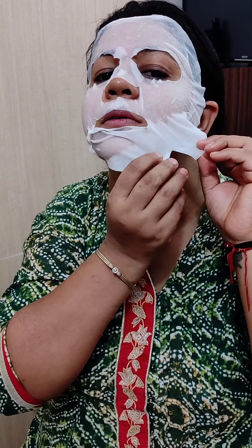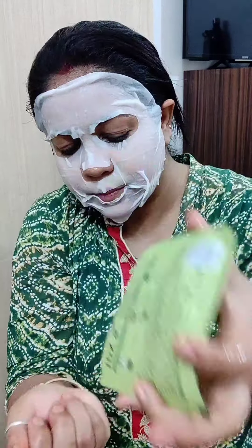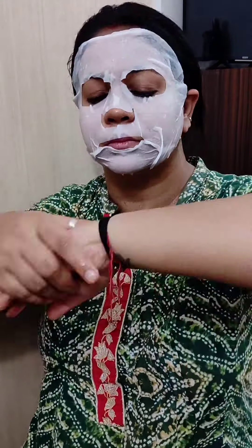Isse maine 15-20 minute tak rakhhungi apne chehre par, aur massage karungi. Dekhiye, kaise main massage kar rahi hoon — kyunki jo serums hain, jab tak woh aapke skin ke under penetrate nahi karenge, uska koi fayda nahi hoga. Ye Pond's ka nourishing sheet mask hai, to maine isse achhi tarah se dhire dhire massage karungi. Face ke under jo thoda sa bhi serum bacha hua hai, woh chehra, neck aur haath pe laga lungi.